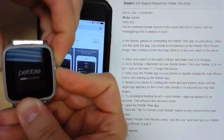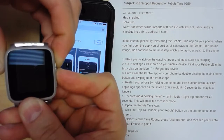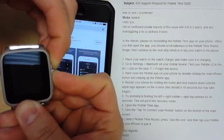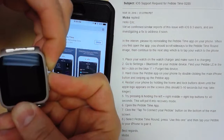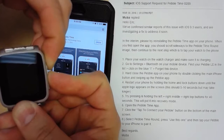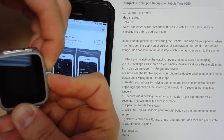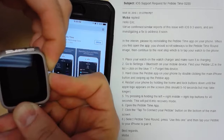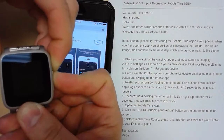Now my question is, does this have to be on a certain screen? For example, should I have connected to Bluetooth first? It told me to disconnect Bluetooth, so I don't know. But that's the only screen my Pebble's been on for the last couple of days, with the exception of me adding it to Android. Still pressing and holding.